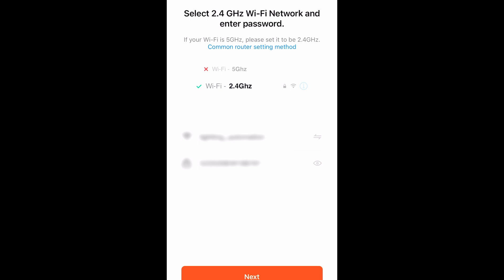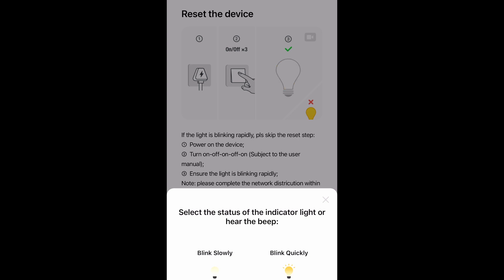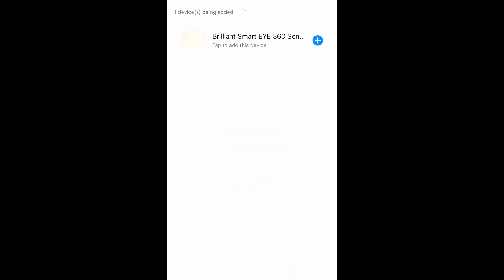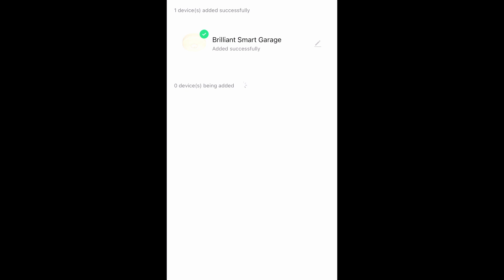I've got my Wi-Fi information in there and we'll hit next. I believe it is flashing, so we'll confirm blinking quickly and see how we go. Sweet — it's worked! It looks like that was the right device to choose. We can just give it a name now — 'Brilliant Smart Garage.' So that was pretty easy, I would say.